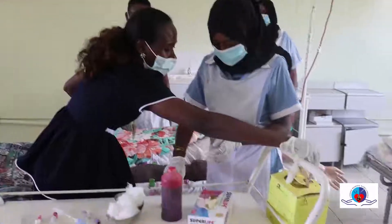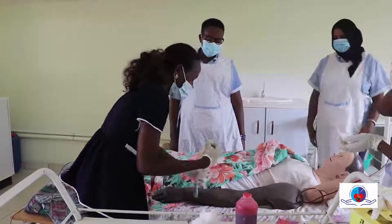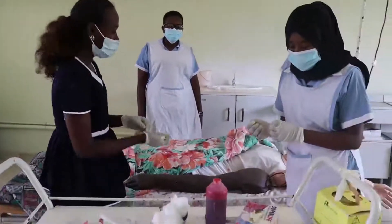You have to dispose of your sharps. Please document for me without removing your gloves — write the name of the patient.